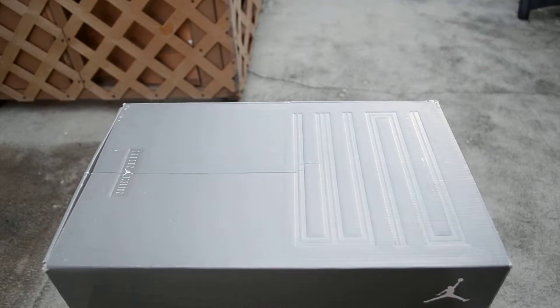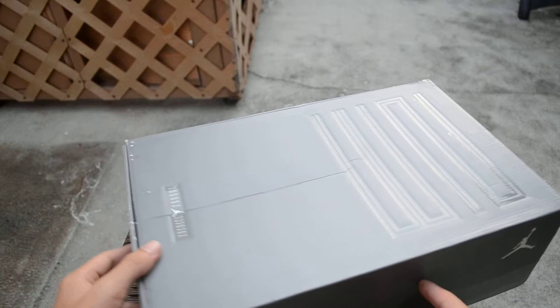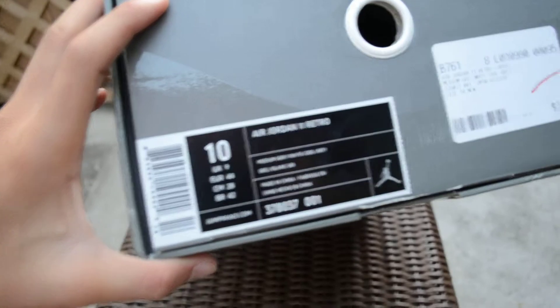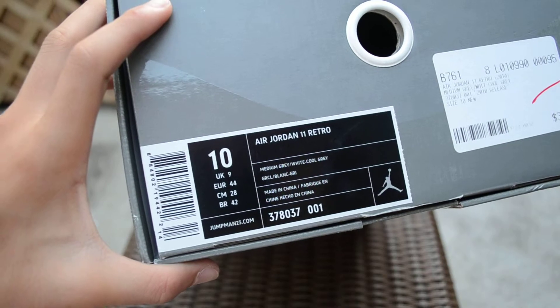What up guys, I'm back with a new pickup. I know it's been a while since I made a video but I have some new stuff to show you, and I'm gonna start off with the Cool Gray 11. Here's the box — sliding box — here's the tag, size 10, Air Jordan 11 Retro, Medium Gray, White, and Cool Gray.